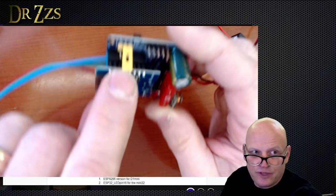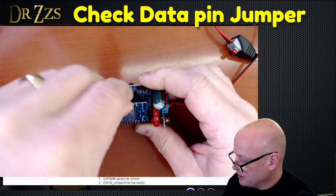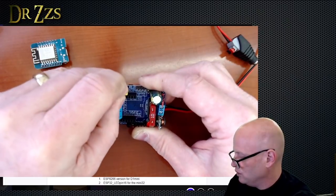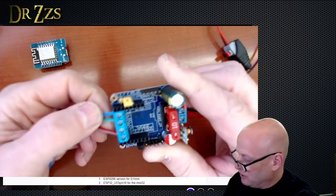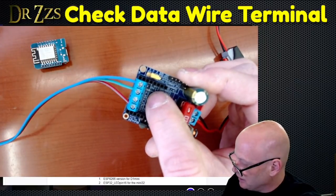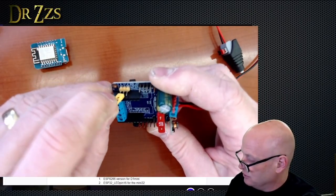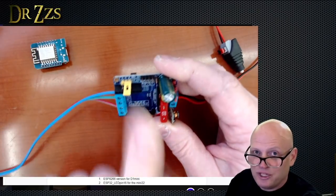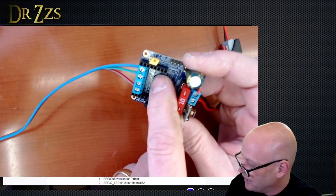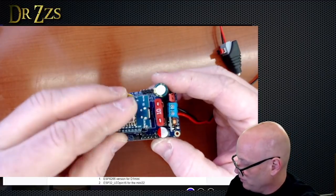Next is the data pin jumper, over here on the side. By default it's set to GPIO2. There's an option to set it to GPIO3. If it's on GPIO2 — the default — your data wire connection goes to where it says L1D. If you've got this jumper on GPIO3 and you're trying to run WLED, it won't work. Make sure the jumper is on GPIO2. Make sure your data wire is connected to L1D — the D is for data, the C is for clock.